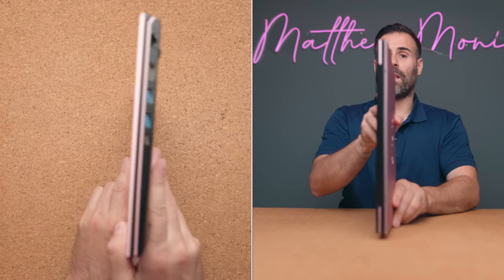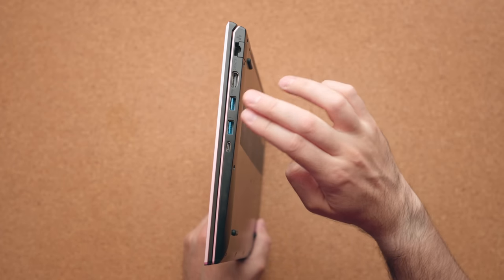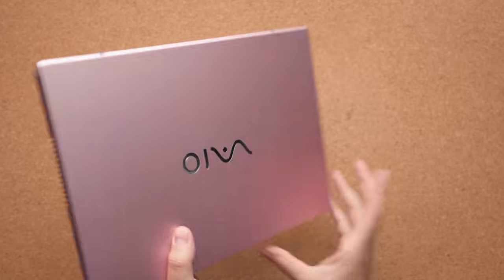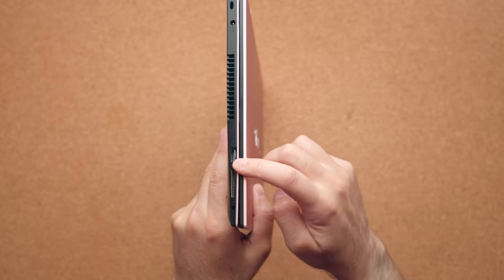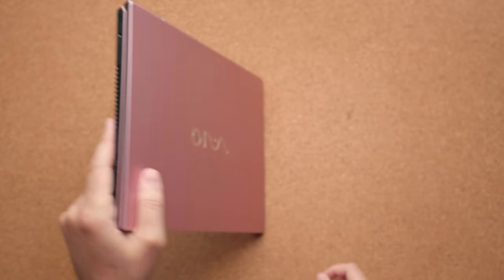The good thing is it does have a lot of ports: an HDMI port, RJ45, two USB-A ports, and a Type-C — not even Thunderbolt — on the right-hand side. On the left, you have your power connector, USB-A, SD card slot, and of course your headphone jack.